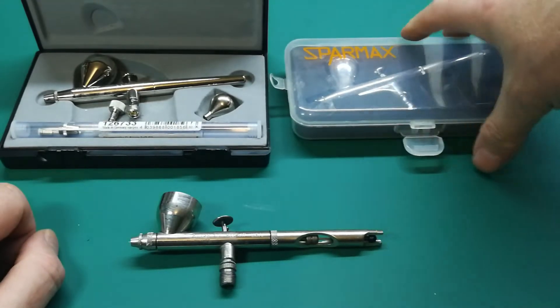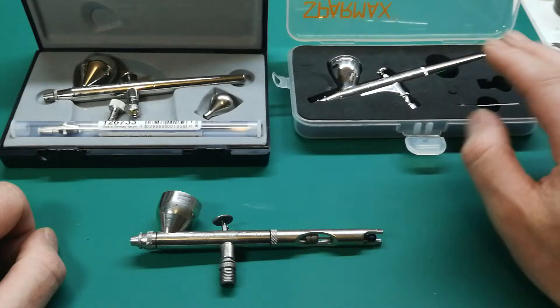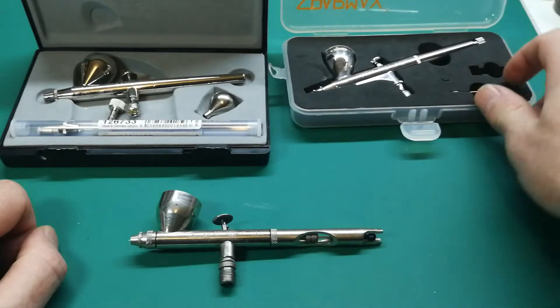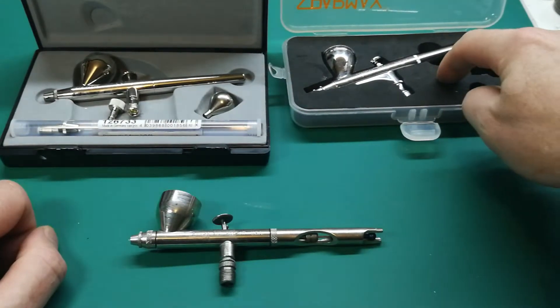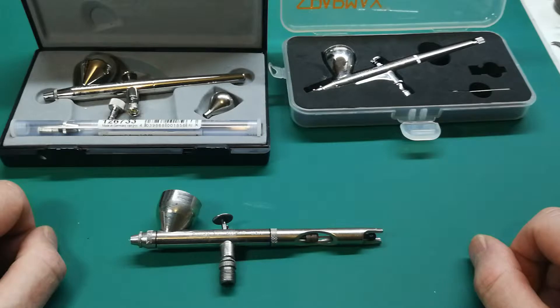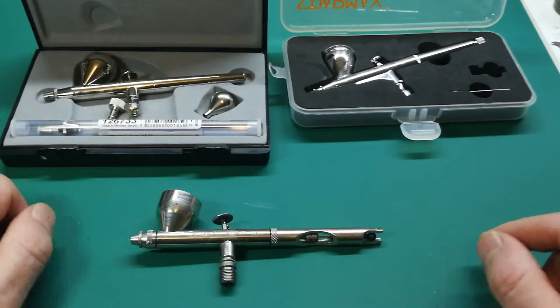And then the third one is a Sparmax. They come from Taiwan. It comes as-is. There was a time when they still came with a different needle cover, but they don't do that anymore — it's only a prop now where the needle cover would have been. What you do not see here is an adapter where you can make the two-stage airbrush into a one-stage airbrush — you just pull back and the air is permanently flowing through. I'm not quite sure why somebody would want that, so I took it out and put it in a spare box.